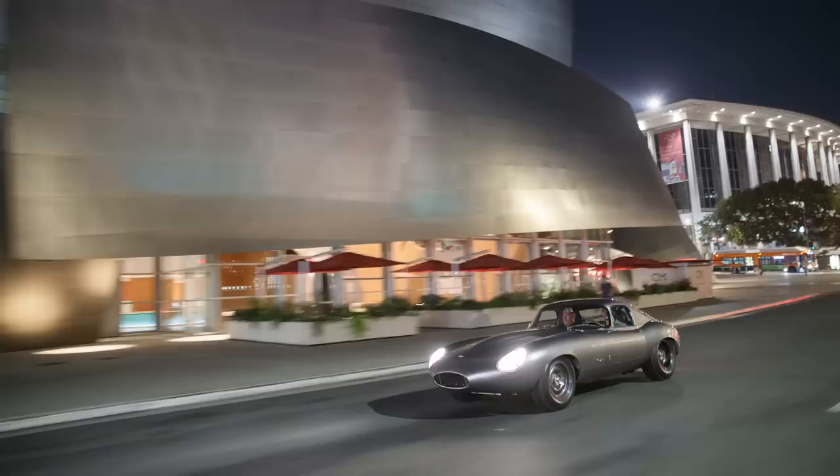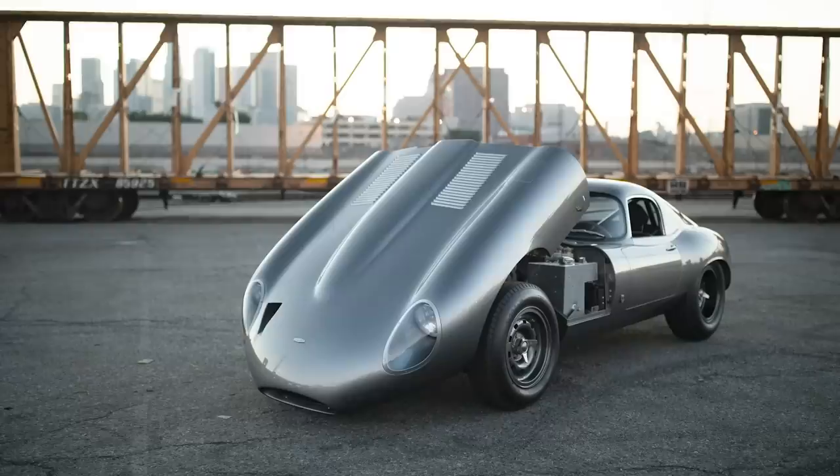Welcome to another episode of Hoonigan Autofocus. I'm Larry Chen and we have a crazy build for you guys today. I don't even know what to say. I spent the last couple hours shooting this thing and poring over every little detail, and we got the owner right here. How's it going? What's your name? Marco. Thank you so much for bringing this car out today for us to shoot. Sure man, my pleasure.